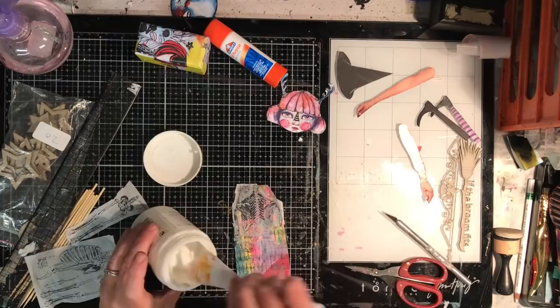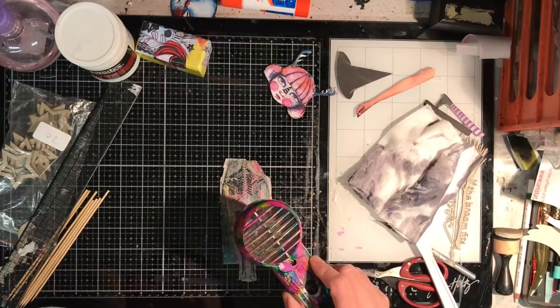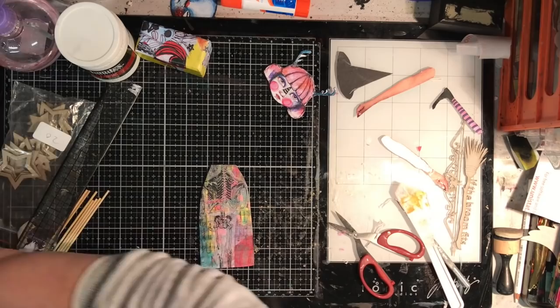Using collage medium and tissue papers — particularly very fine tissue papers — you need to be really delicate with them because they can move and tear. I don't mind that; I like the extra texture it gives. But if you're worried, just be really gentle and I suggest you add the collage medium with your finger, dabbing it on top rather than rubbing or brushing it with a brush.